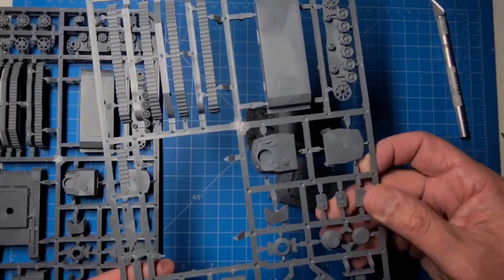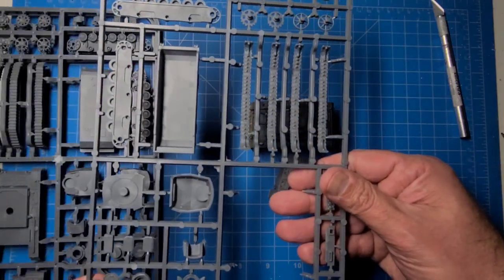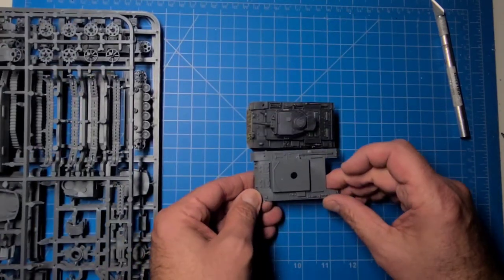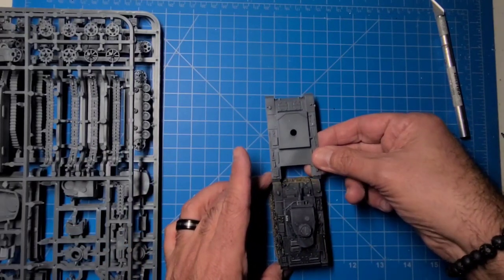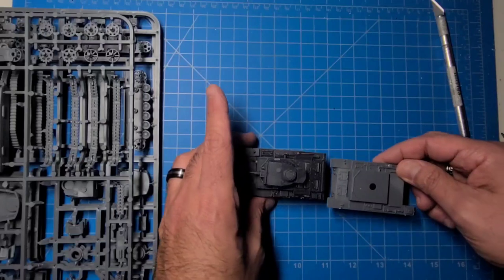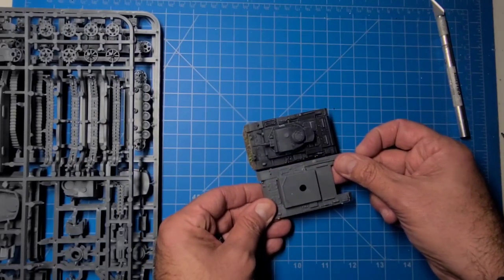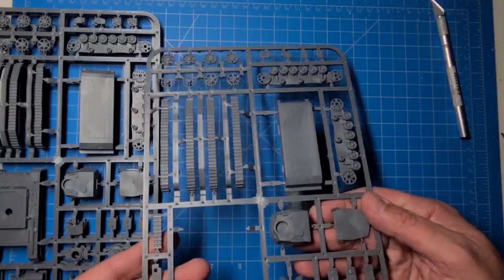Considering you get three of them for about $30, I think this is the right set for me, but they are a little on the large side — maybe 1/71st scale or 1/70th. I don't know why they decided to make them a little bit bigger, but anyhow, you get three of them and no decals are included.